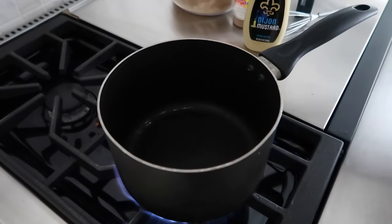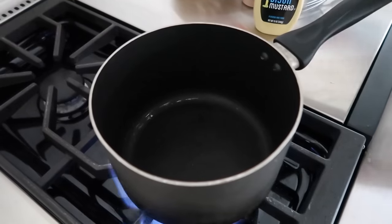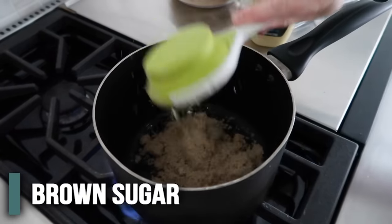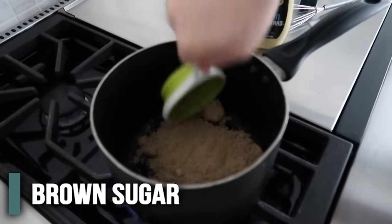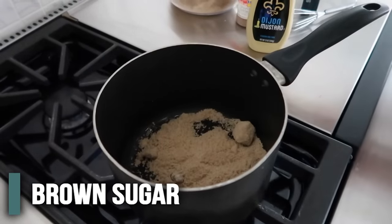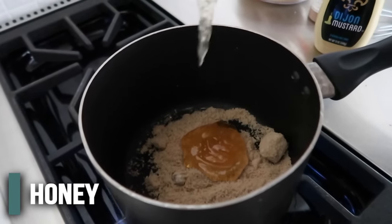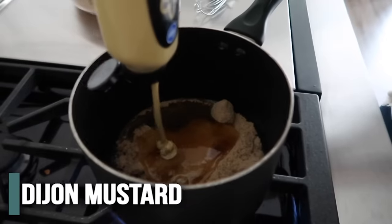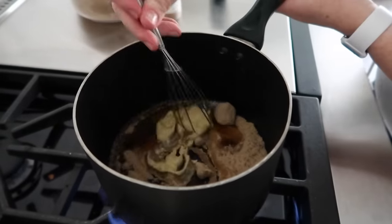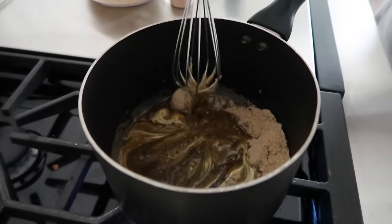We have our saucepan going on medium-high heat. We're going to make the yummy sauce that goes on top. Most ham comes with some seasoning but I like to make mine myself. We have half a cup of brown sugar — there's a brown sugar chunk, we'll smash that in — about a half a cup of honey, and about two tablespoons of Dijon mustard. I'm going to mix this quickly so we don't burn it to the bottom. I'll actually turn down the temperature just a little bit.